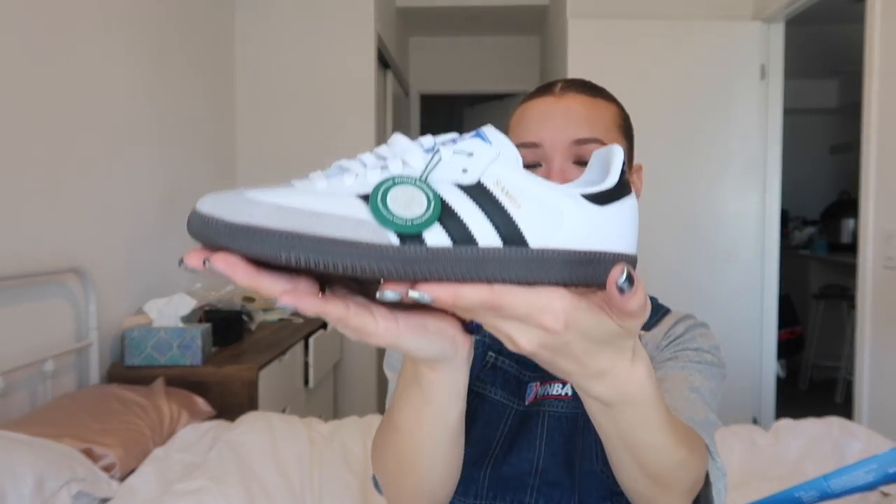Let me know if you find a place to get them for a cheaper or regular price, because I got gypped by StockX again. Here are the Sambas — they're really cute. I know this video is really short but I just wanted to show y'all the shoes because these are the main prize; they're on the main stage.